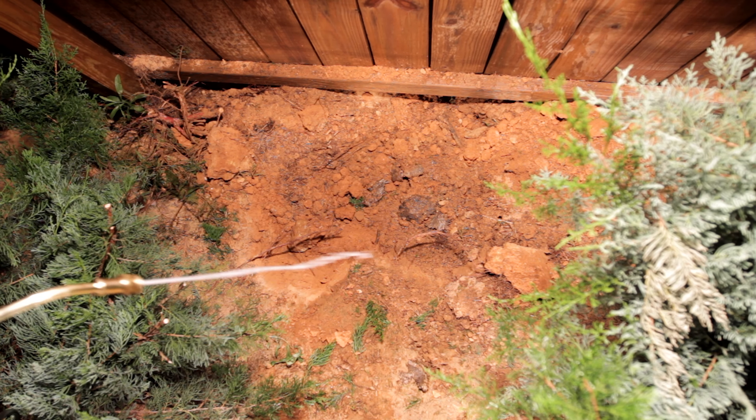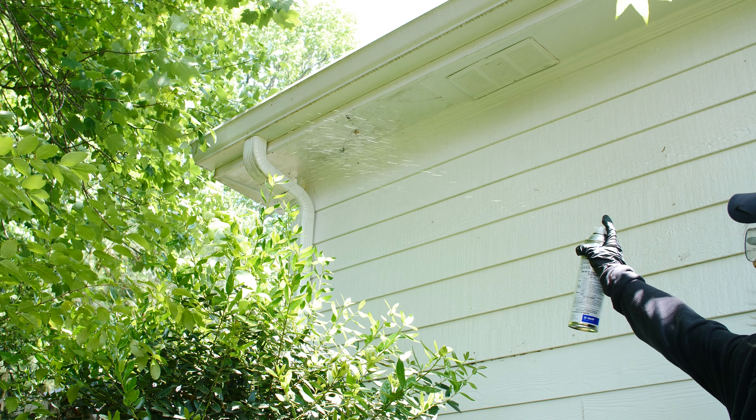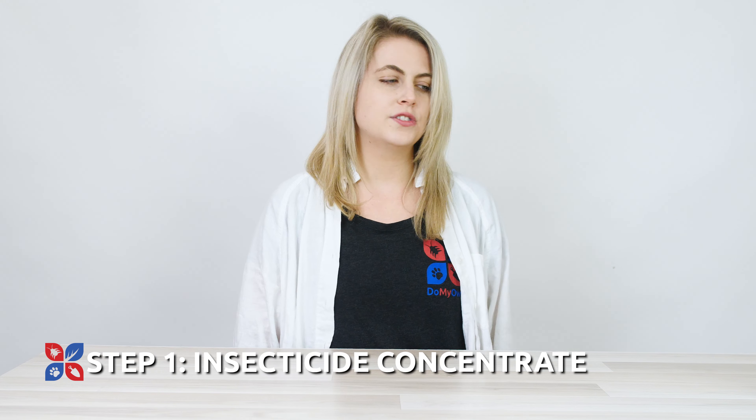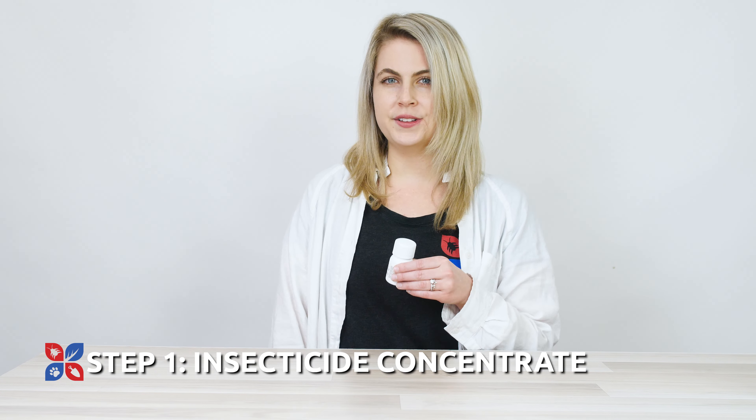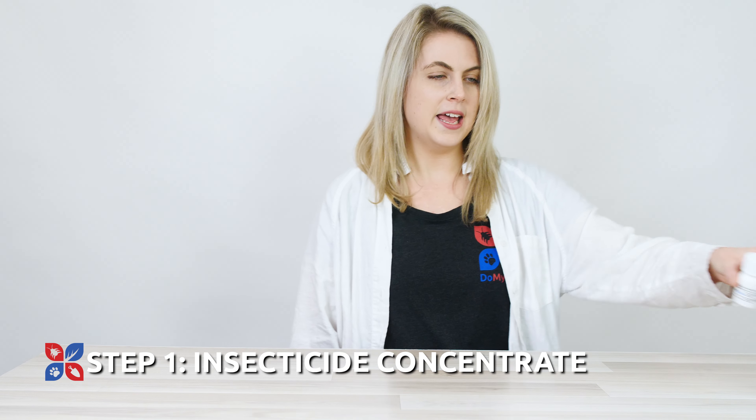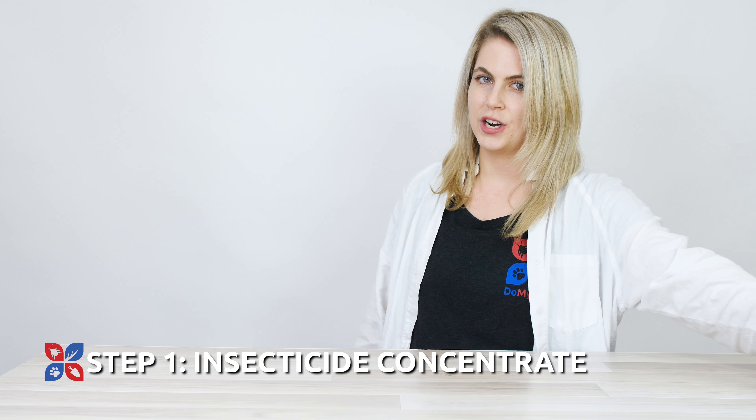I'm Elizabeth from DoMyOwn.com. Are you tired of seeing buzzing wasps and hornets ruining your outdoor activities? We've got a solution for you. Our powerful wasp and hornet control kit is designed to tackle those buzzing pests head-on.